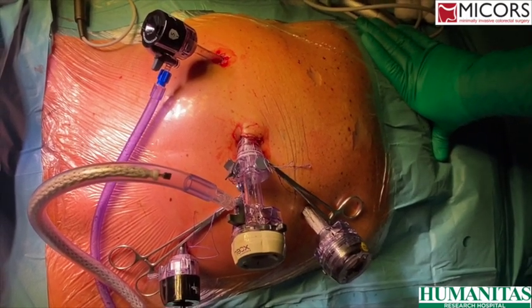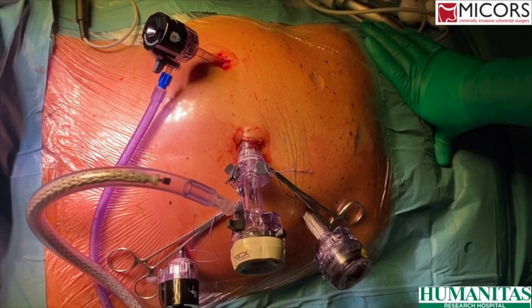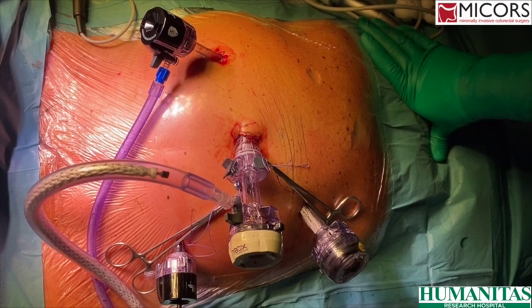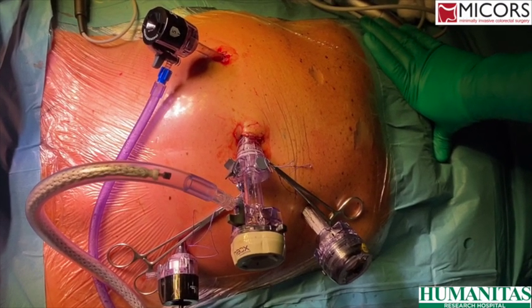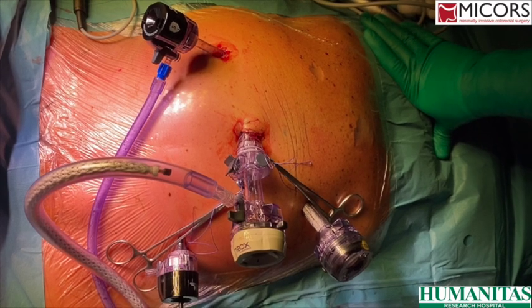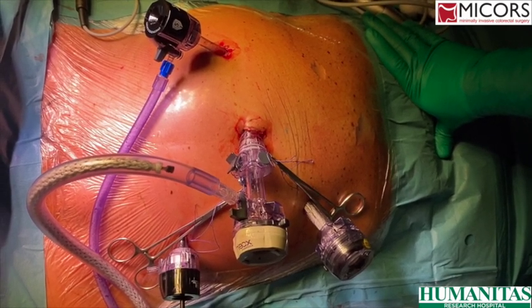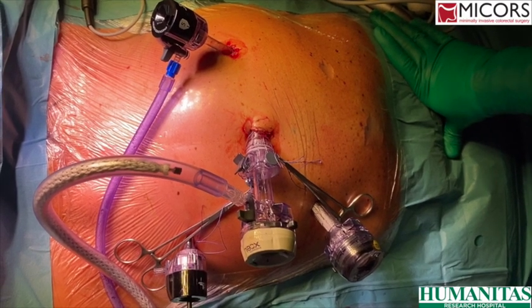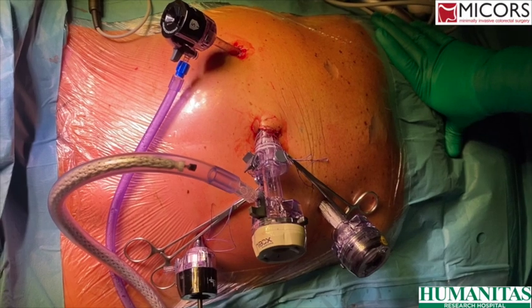In this moment where everyone is concerned about possible risks of aerosolization when performing laparoscopy on a patient who is COVID positive or suspected for COVID, it is really important to have particular care and a couple of tricks in order not to enhance those risks. So laparoscopy is still possible.